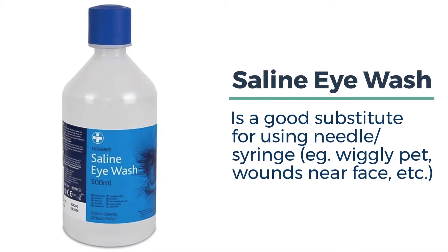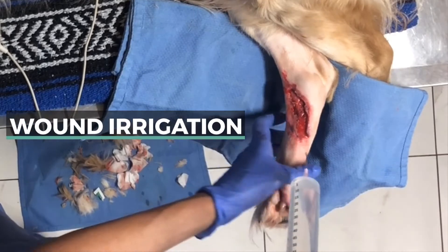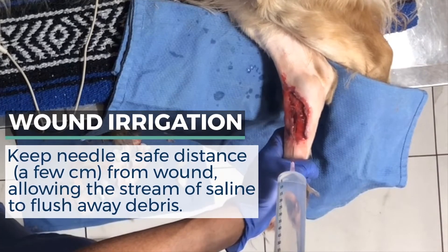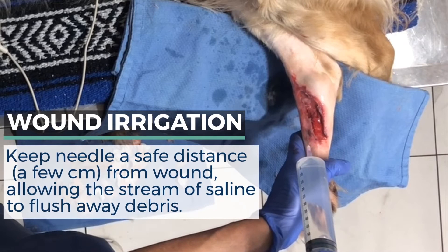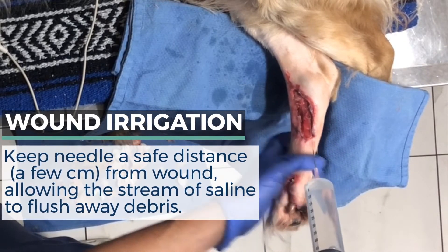Use the squeeze bottle substitute for wounds near the eyes or face, or if you're not comfortable using syringes and needles. As you flush, keep the needle a safe distance away from the wound. Irrigate the wound copiously — when in doubt, do another round. It can take many rounds of flushing to adequately clean a wound.